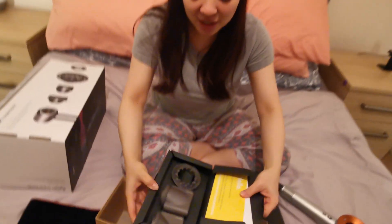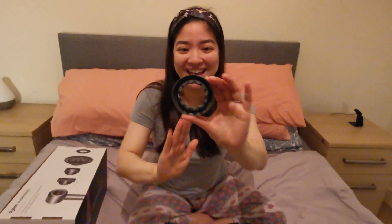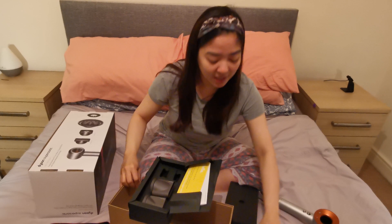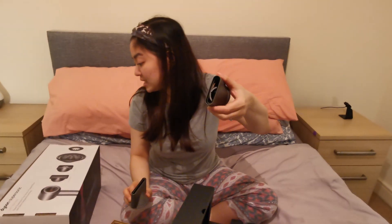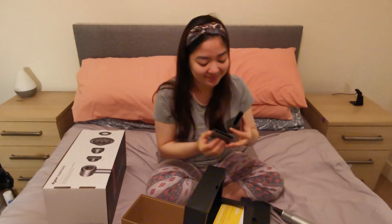The other attachments are here. This one is the gentle air attachment. They look similar, but the one with the wider hole is the smoothing nozzle. And this one right here is the styling concentrator. And that's the quick unboxing of the Dyson Supersonic Hair Dryer.